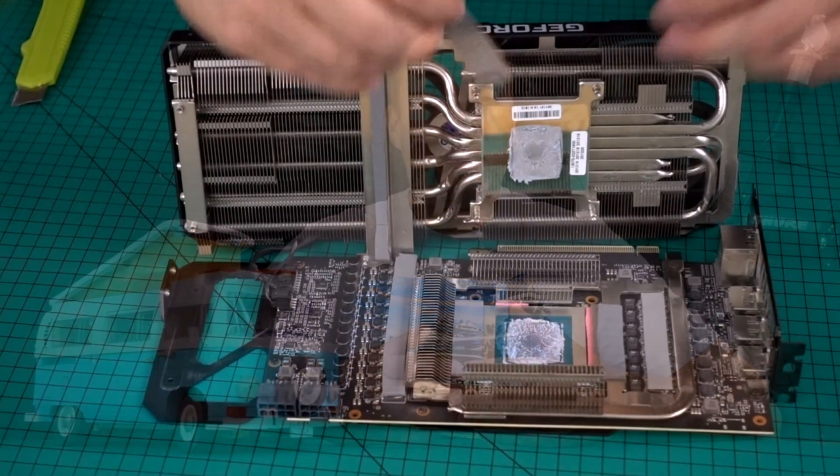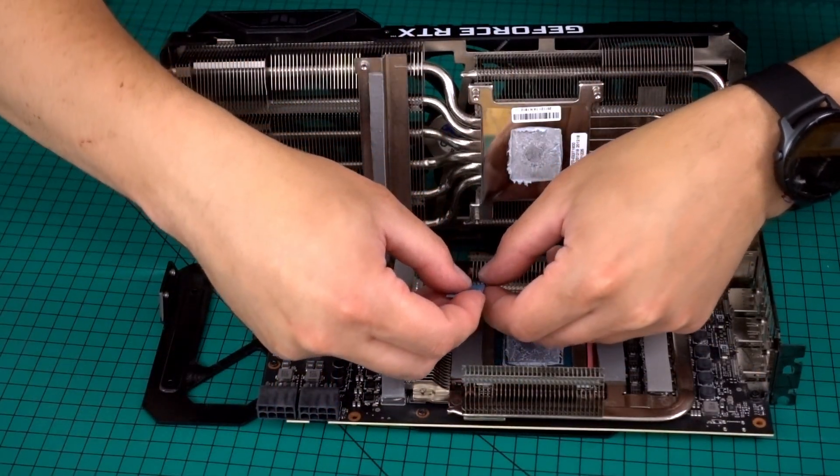Since I didn't have a thick enough thermal pad, I used two thinner pads simply stuck together. This way I created a thermal interface between the memory heatsink and the heat pipes of the larger GPU heatsink.